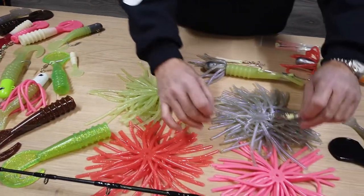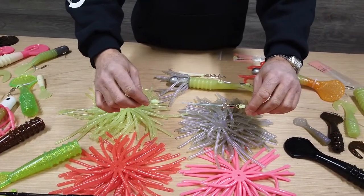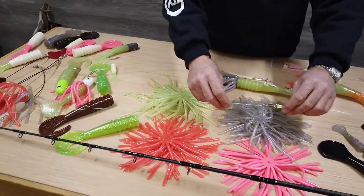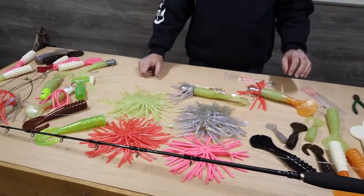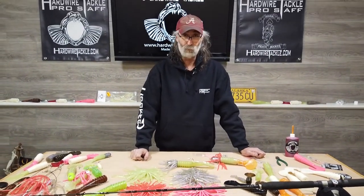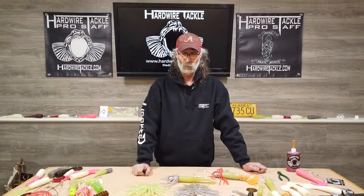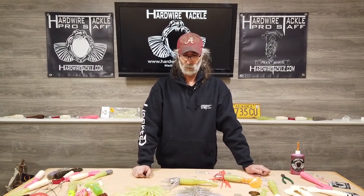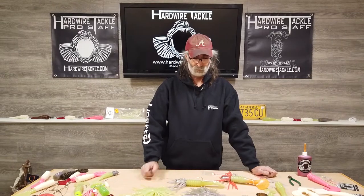The last thing I would highly recommend is putting a bead on between your swivel and your rod tip, in case you get excited — or somebody else on your boat gets excited — and reels up the swivel into the rod tip. It will not break the ceramic. If you have any questions or comments, I'd love to see them in the comment section below. You can find all of this stuff at HardwireTackle.com and Hardwire Tackle Dealers. Please like and share the video — thank you very much.